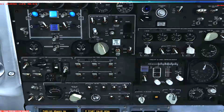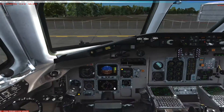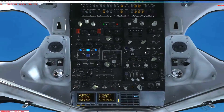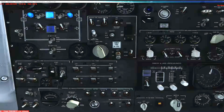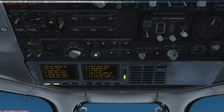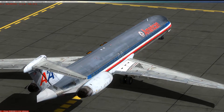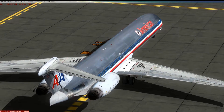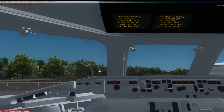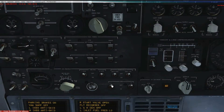This is your windshield anti-ice and anti-fog. You turn these on to make sure that the windscreen doesn't fog up during operations. The tail anti-ice powers up the anti-ice for your stabilizer — that's this right here — to make sure that ice does not accumulate on the surface of the rear stabilizer. Again, that comes from bleed air from the engines.